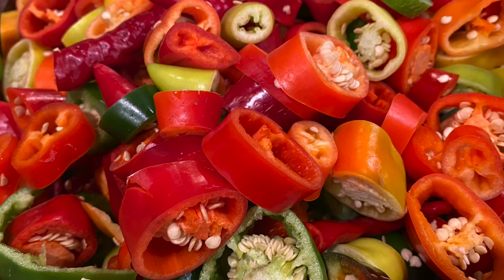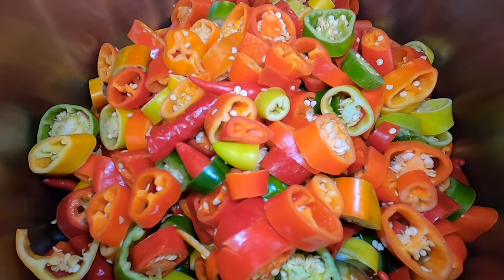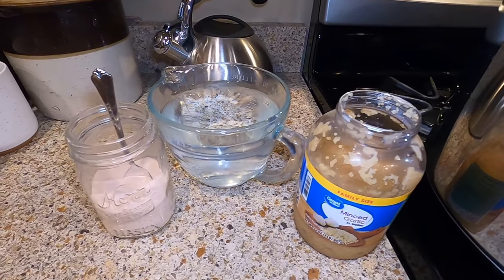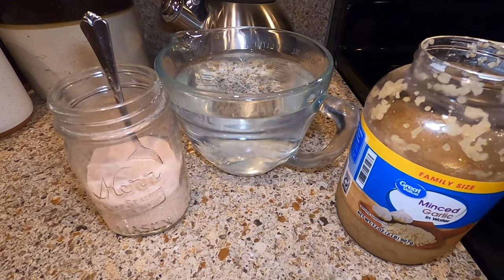Chop them up. In this large stock pot, I have various hot peppers just sliced up. They're not de-seeded or anything. We're going to be using salt, white vinegar, and minced garlic.